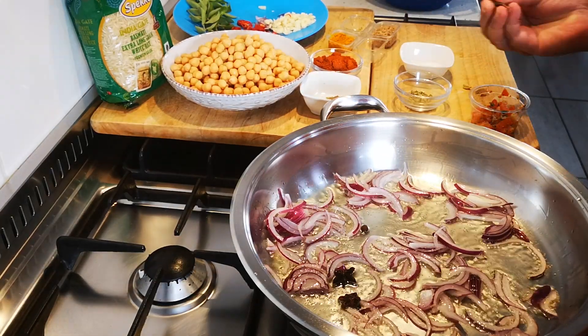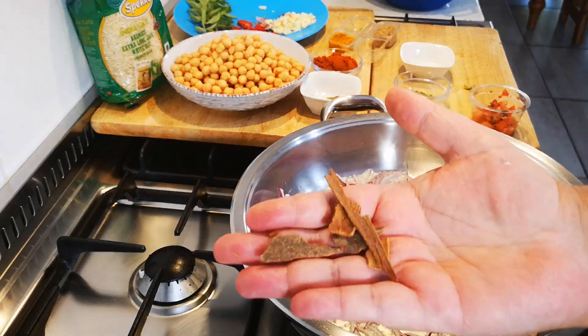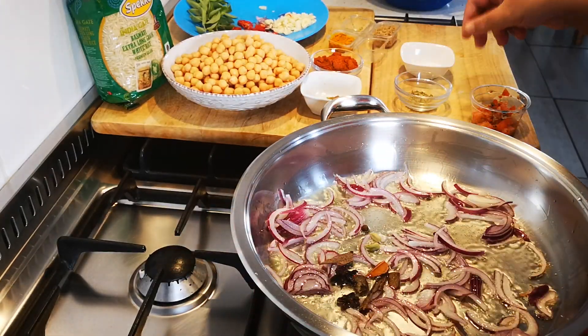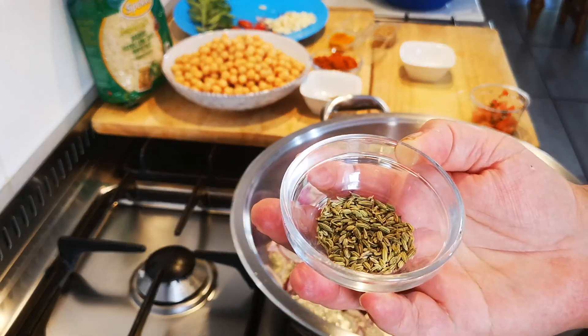A few pieces of cinnamon sticks, two cardamom pods, and two teaspoons of fennel seeds.